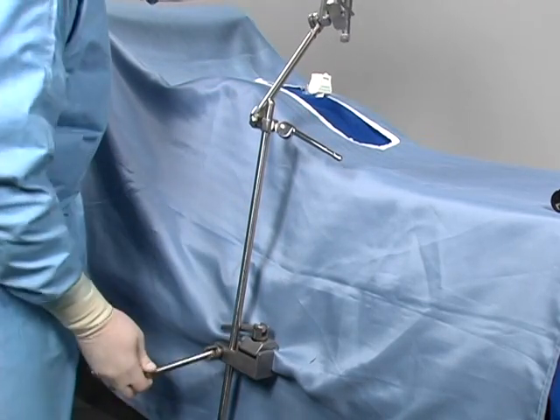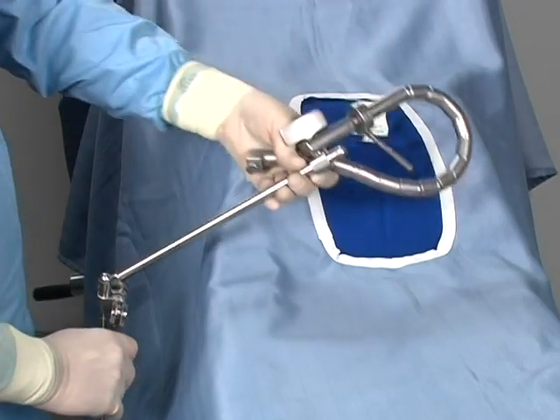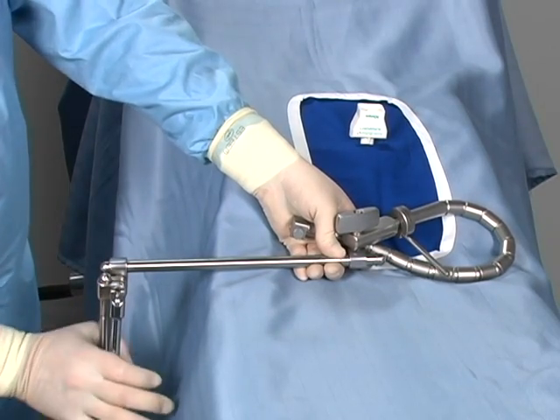Position the extension arm in a low-profile position, making sure the FlexBar arm reaches the trocar site. Once the extension arm is positioned properly, lock it in place.